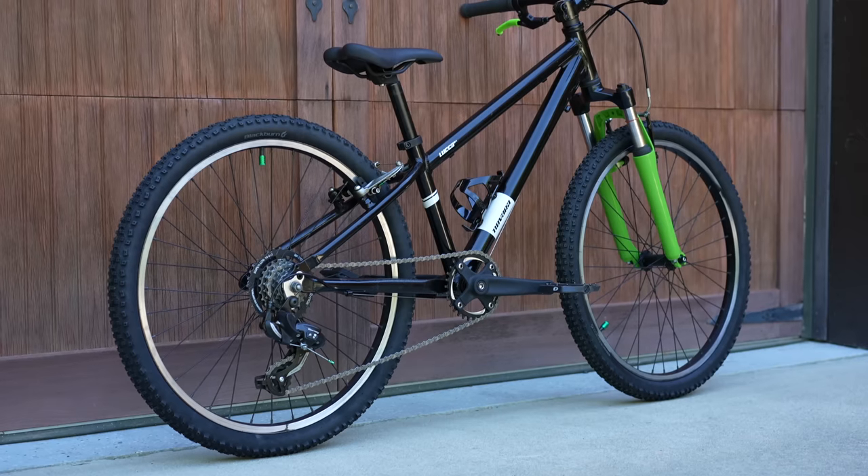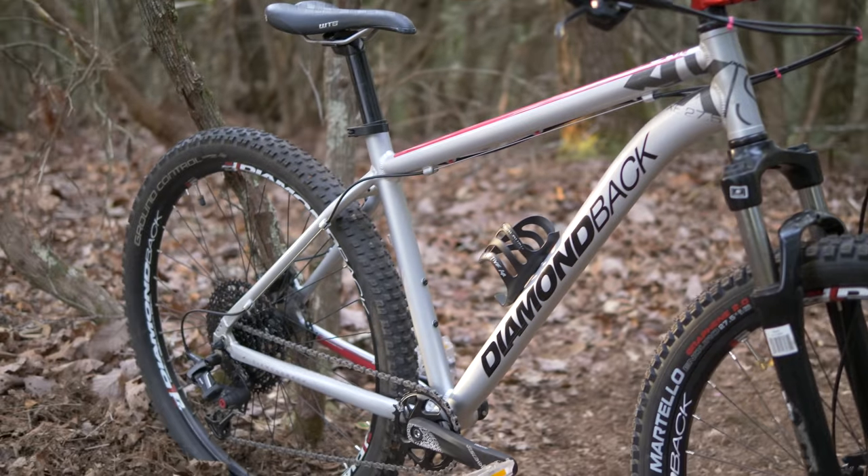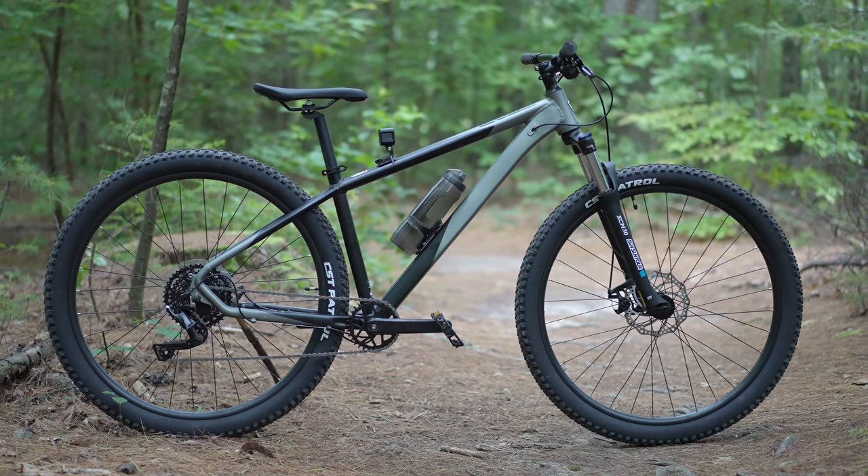Hardtail mountain bikes are not only really fun and responsive, but they're also great when you're on a budget. I get asked all the time what's a good budget hardtail? And that's all going to depend on what exactly your budget is. For example, if your budget's unlimited, this would be a great hardtail to get.